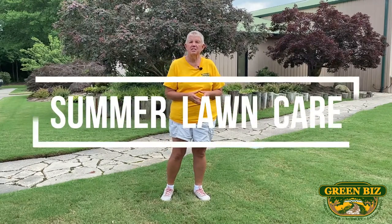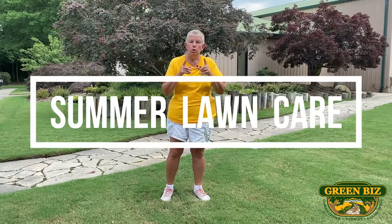Hi, this is Jane with Green Best Nursery and Landscaping. Today we're going to discuss lawn care — your lawn.